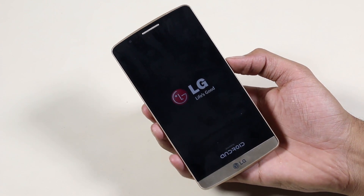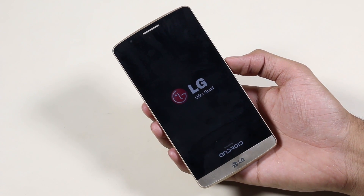The first boot will take some time, just be patient and I will be back with you guys once we boot back.